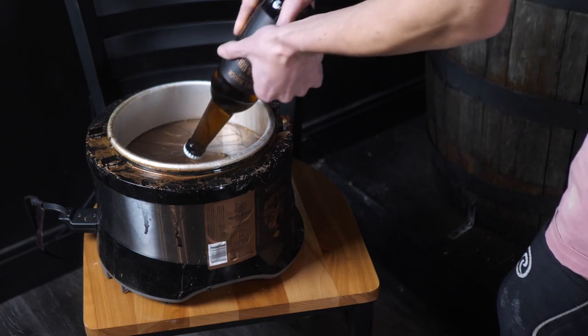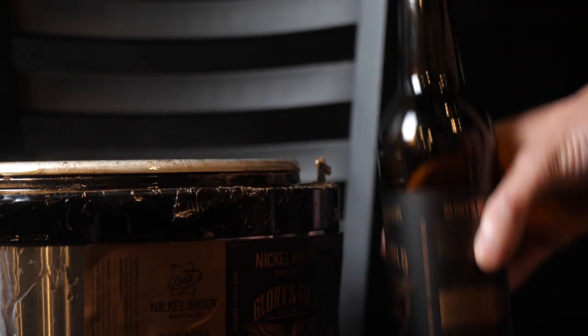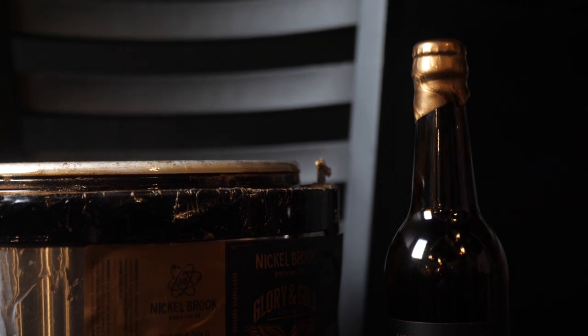We wax the bottle to seal it to freshness. We do recommend ageing this beer. So if you buy it on day one, you can try a bottle then, or you can try it six months down the line and see how the flavour develops and evolves in the bottle.